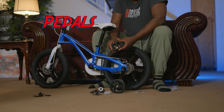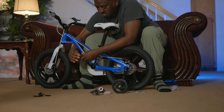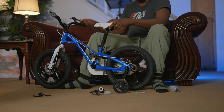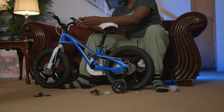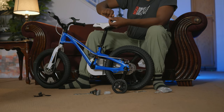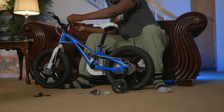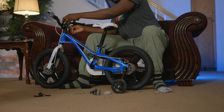Now for the pedals, they're labeled left and right, so take note to put the right ones on the correct sides. The left one you turn anti-clockwise to fit in, and the right one you turn clockwise, then lock it in place. I've already gone ahead and put the right one in to save time. Next, we have to put on the bell — this is the horn. You loosen the screw first to install it, put it into place, press hard to make it lock, put it in the desired position, and then screw the nut in place.